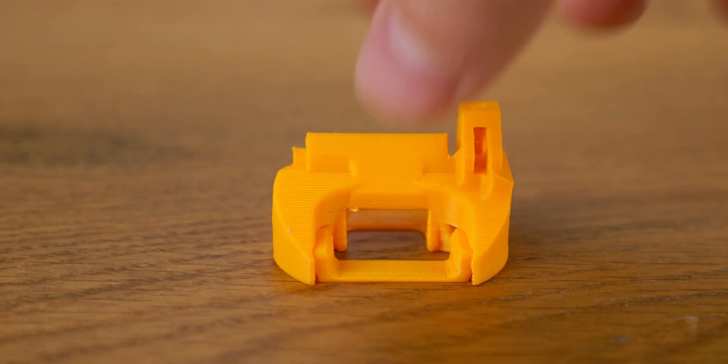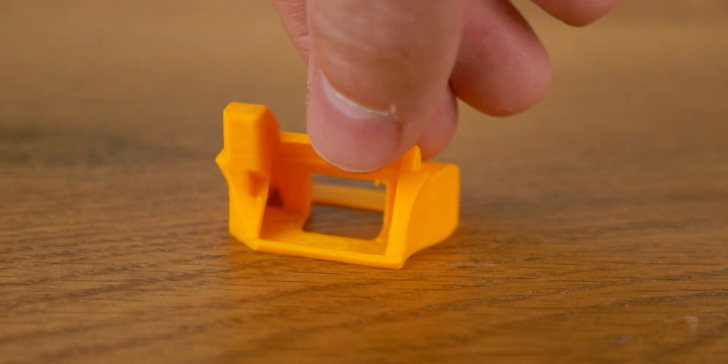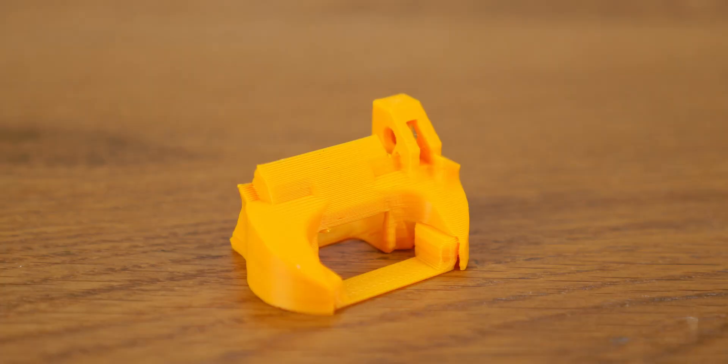As for part cooling, I've kept the original shroud with minimal changes. I wanted to wrap up the design faster, as it's been taking months at this point. In hindsight I should have designed a larger shroud for better part cooling, especially at the back where overhangs tend to print less cleanly. Like the original design, this one tends to melt when printing at high temperatures.